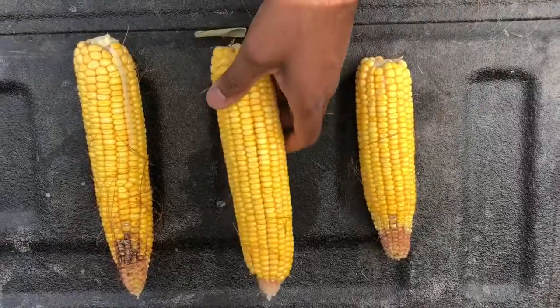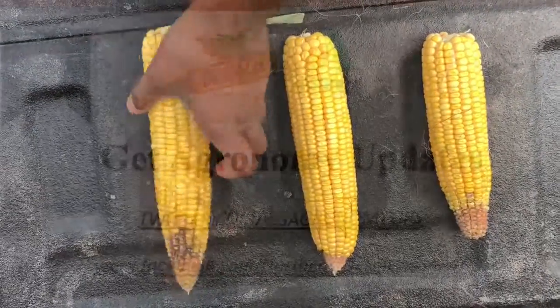So you can see the difference between DKC 4747 on the left, DKC 4754 here, and DKC 4856 on the right.